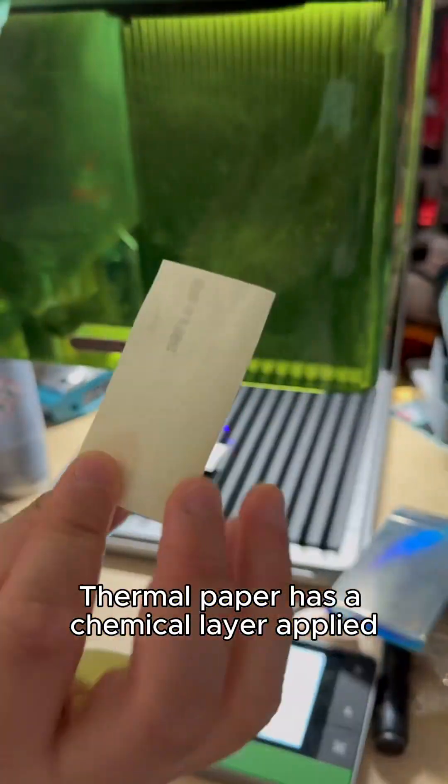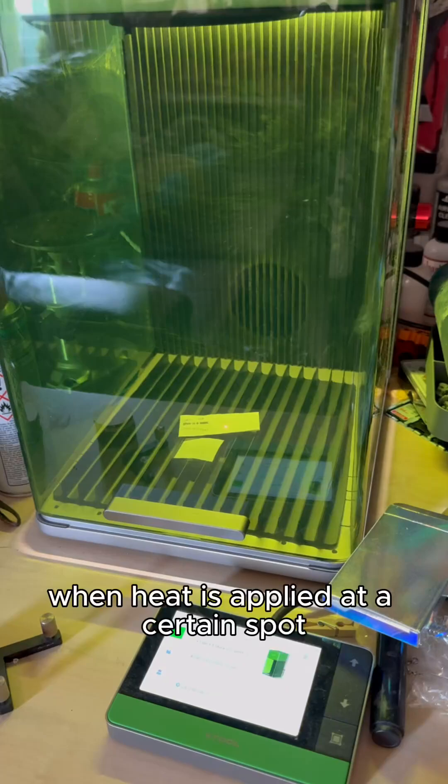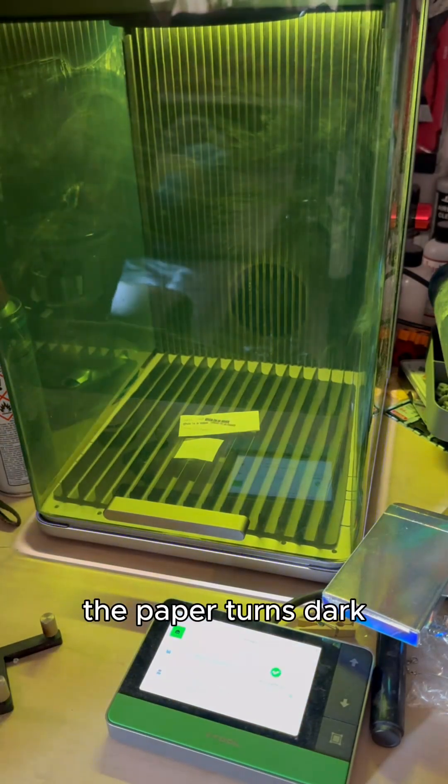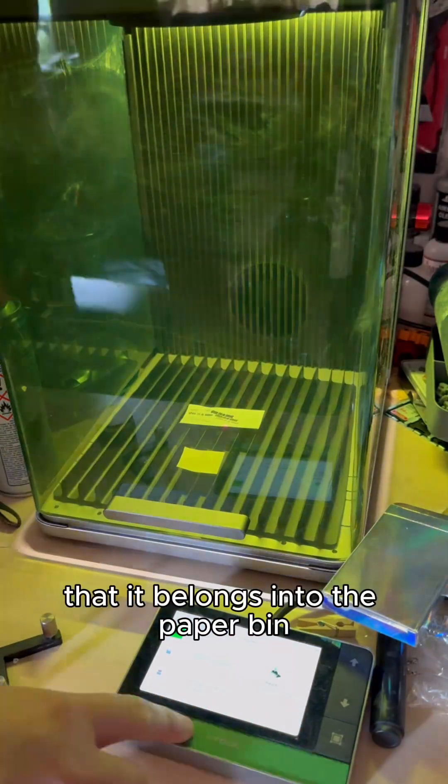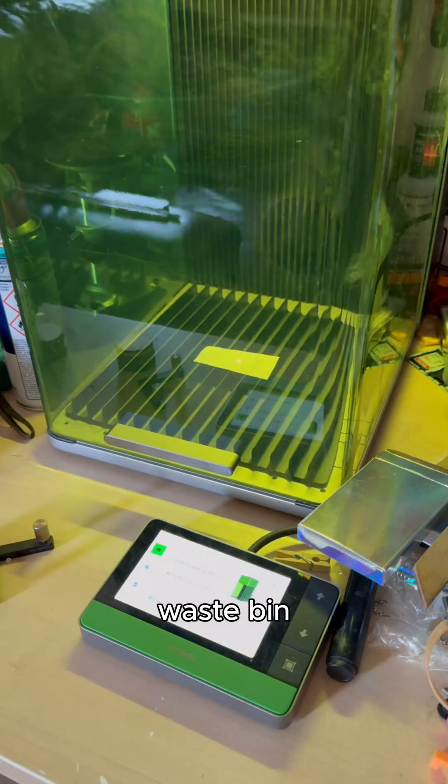Thermal paper has a chemical layer applied that reacts to heat. When heat is applied at a certain spot, the paper turns dark. Many people think that because it kind of looks like paper it belongs in the paper bin, but this is something that goes into the mixed waste bin.